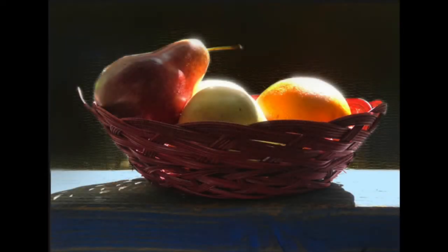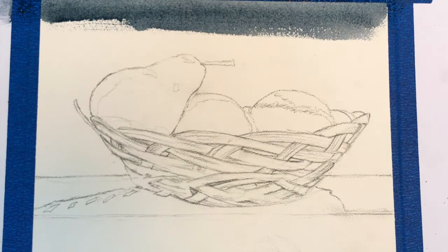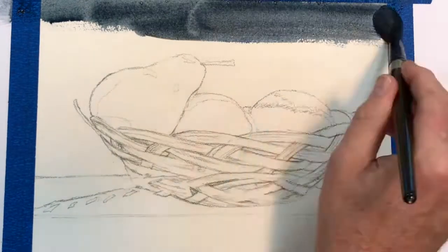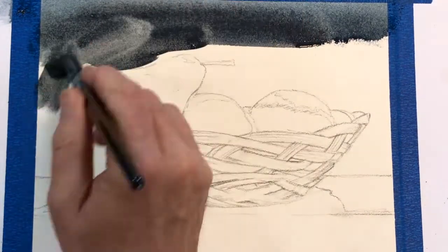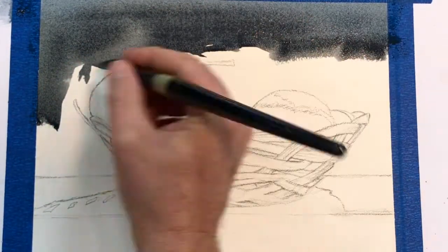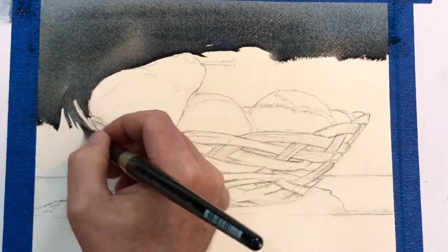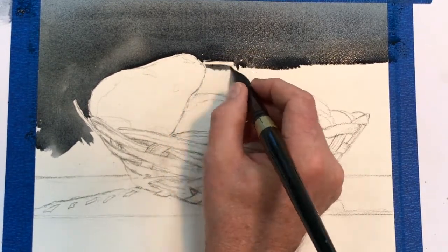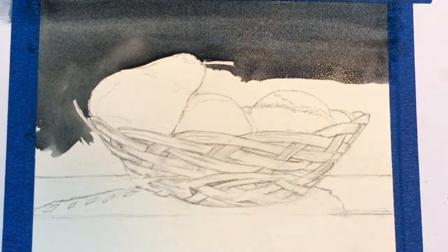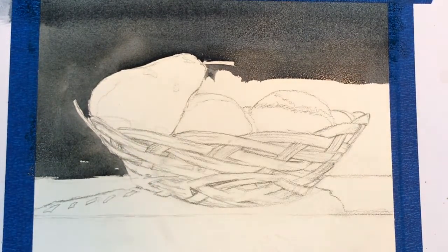Hi there, today we're going to be painting this basket of fruit. Here's the pencil drawing and we'll get right into it. I'm using a wash of burnt umber and ultramarine blue — a little more on the ultramarine blue side — trying to get a neutral gray. You could use Payne's gray if you'd like, because we will be doing a second wash later on in the painting.